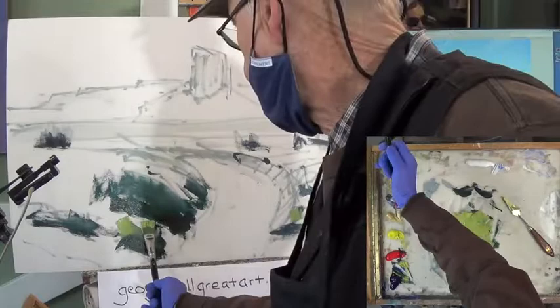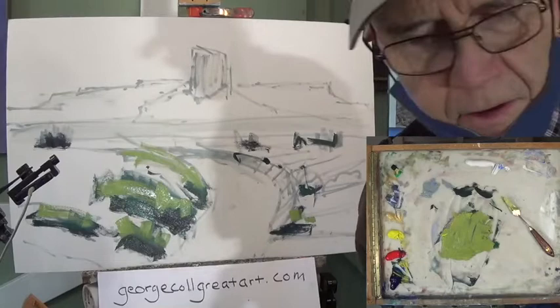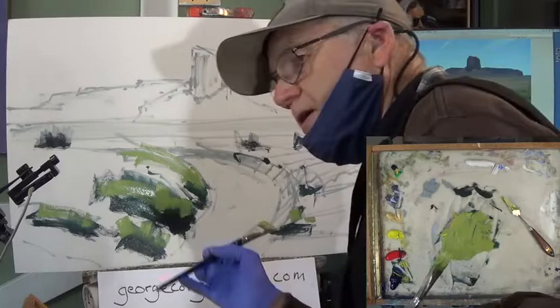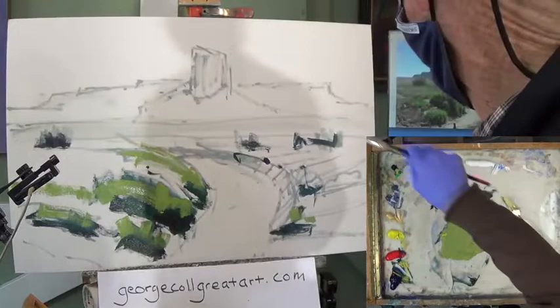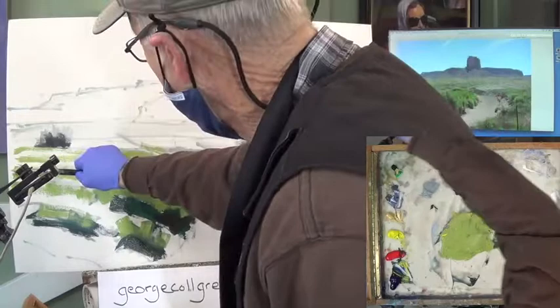I'm starting now to figure out where these guys are going to be. What we're doing right now is color value — values are lights and darks. These are not the final color, but the thing I'm trying to get now is the right value. That's more important than getting the right color right now because this is our base. I know there's going to be more bushes up over here. The object today — I don't know if I can do it with this big a canvas — is to get the whole thing covered up in 35 minutes.